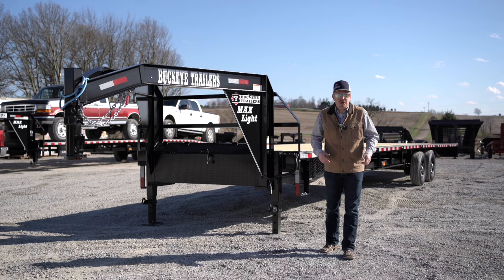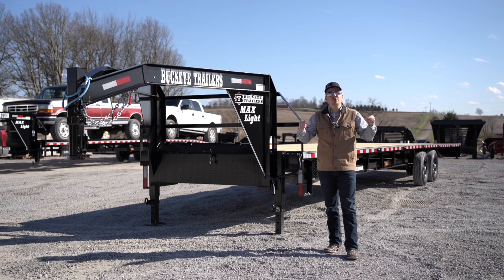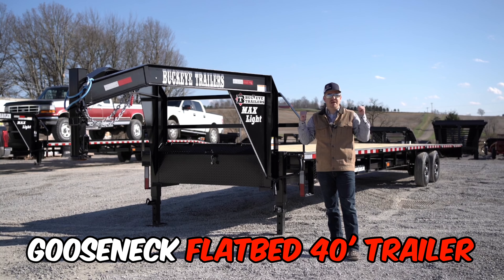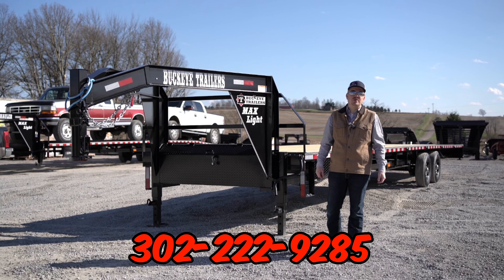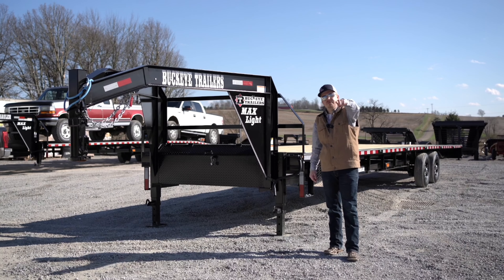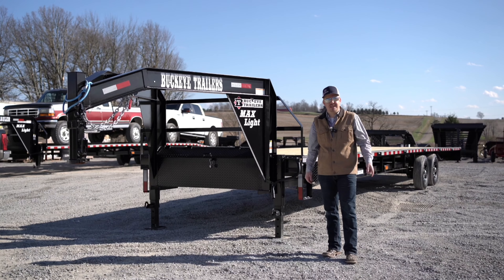If you're in the hot shot trucking business and you're looking to maximize your payload and reduce your empty weight, be sure to check out the gooseneck flatbed 40-foot trailer from Buckeye Trailers. Give us a call at 302-222-9285. Make sure to like and subscribe for more videos from Buckeye Trailers, and until then I will see you in the fast lane. Take care everybody.